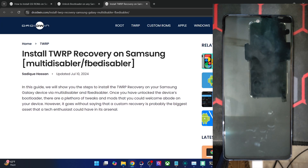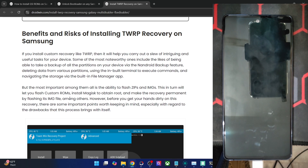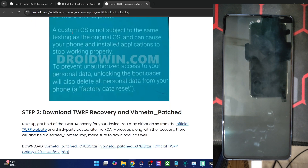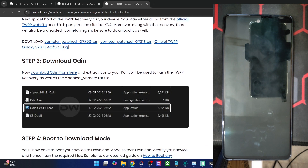I will show you both methods. First the FB Disabler method — the initial few steps are the same but the last step is different. You will first have to unlock the bootloader, which you have done. Then get hold of the recovery file from the official website or a trusted site like XDA. Apart from the TWRP file, you also have to get hold of the vbmeta patch file for your phone from XDA. Once you have both the recovery and vbmeta in tar format, let's move ahead.